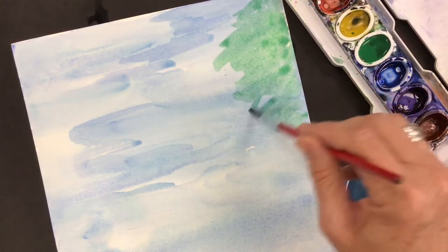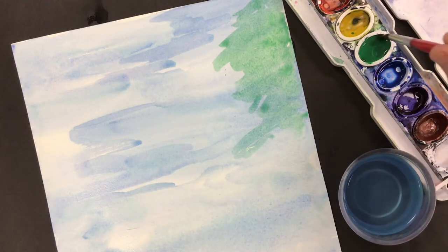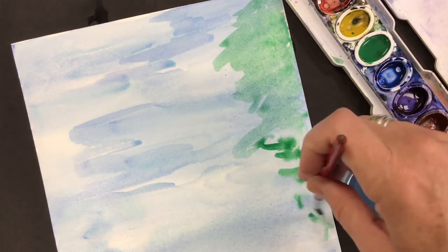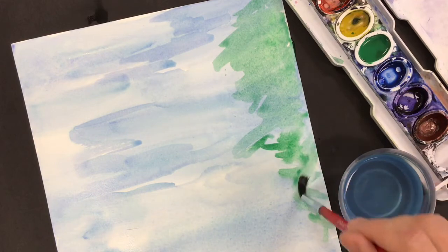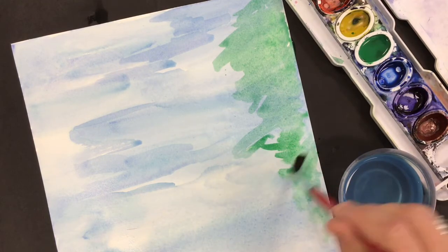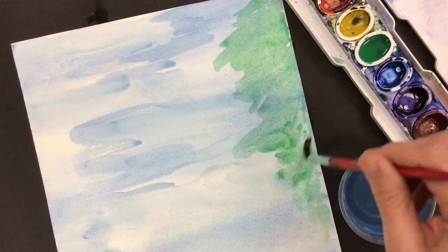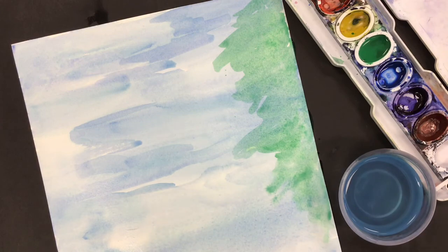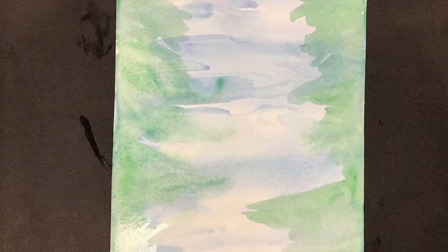I'm going to continue to do this — I'll add water, just water, to the paper and then I'll dip my brush in the green and kind of move it around. If it seems like the green is too dark, you can just get your brush wet and add more water to the paper so that you can kind of push around that green paint. You're going to continue to do this until you have a nice reflection on both sides.